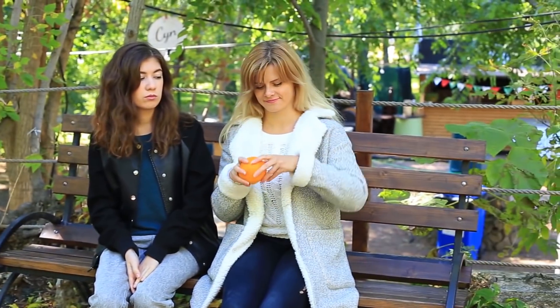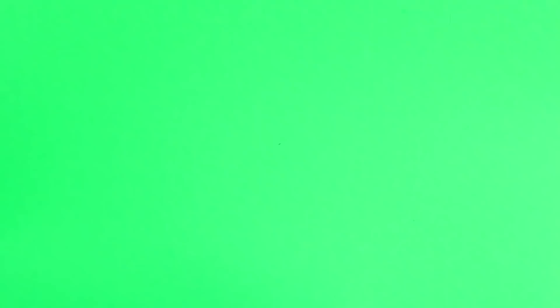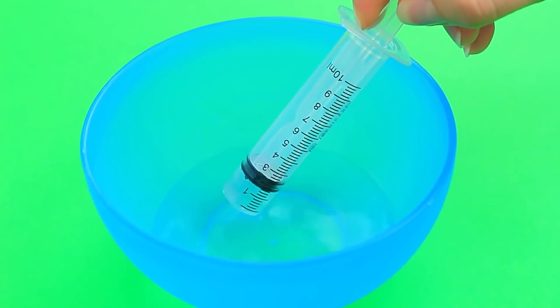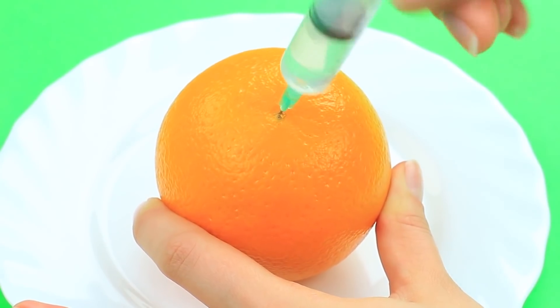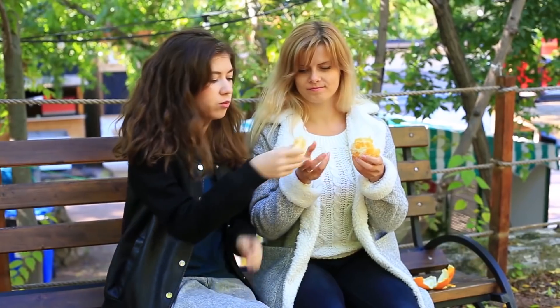A tasty orange can cheer you up, and I'm going to prank my friend with a salted one. Pour water into salt to make a saturated solution, suck it into a syringe, and fill an orange. I peel the orange and treat my friend. She bites a sweet piece — is it actually sweet? It seems it is; she's eaten it without grimacing. Did I get the wrong orange? I taste it myself — oh God, what a ghastly thing! The sour and salty flavor is disgusting! I pranked myself!